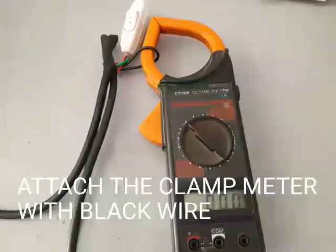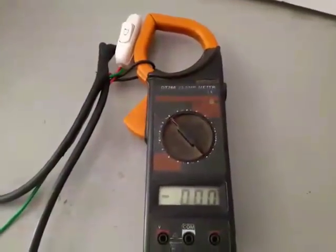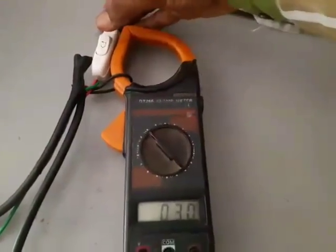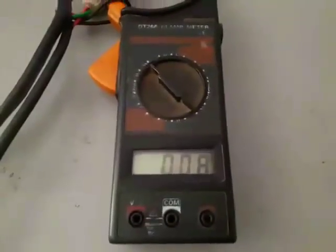Attach the clip of an amperometer on the black wire. Switch on the main power supply. Suddenly we will give a single torque of power to the starting terminal with the help of a doorbell switch. It is taking 0.8 amperes and it is very normal.